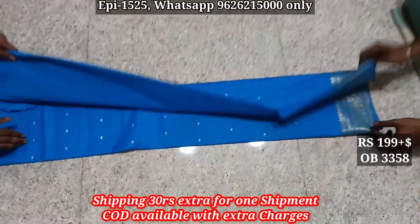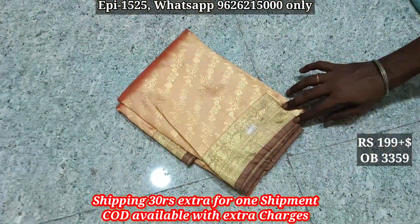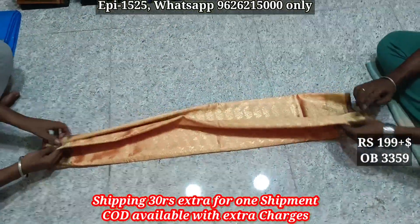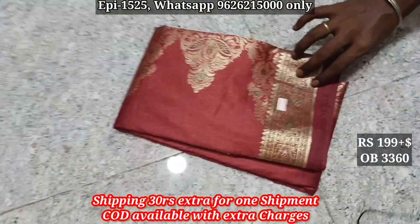W357 pallu body, W358 self-jary border, jary butta, pallu body. W359, pallu B4 body.